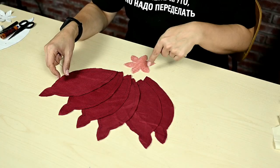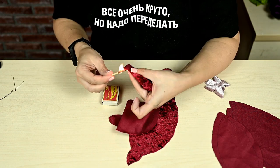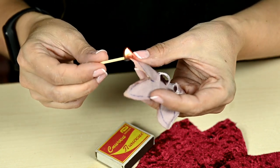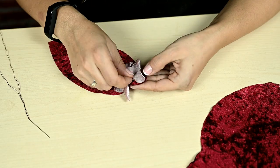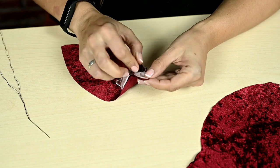To make the fabric even less frayed I singed the edges of the pieces — I have a synthetic fabric so this was possible. Then we'll have to sew a little. I'm folding the flower with one of the main wine-colored pieces wrong sides out and sewing a small petal along the contour.